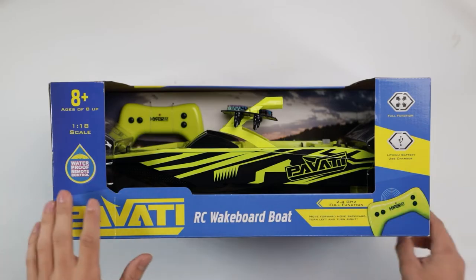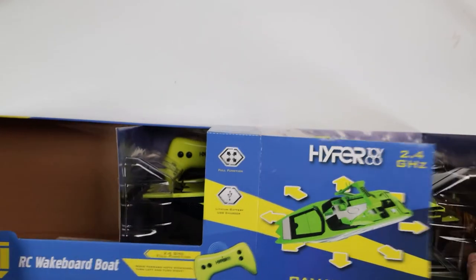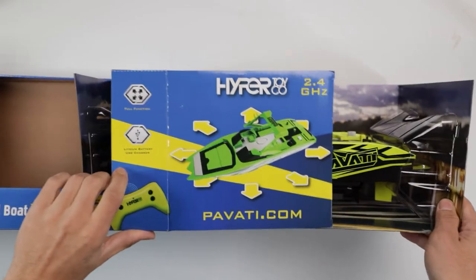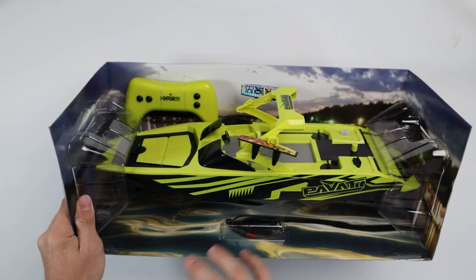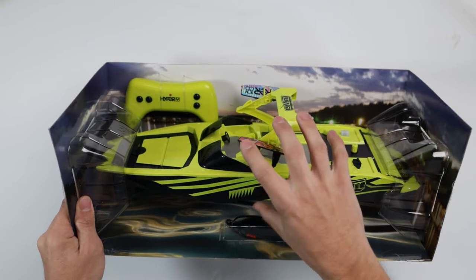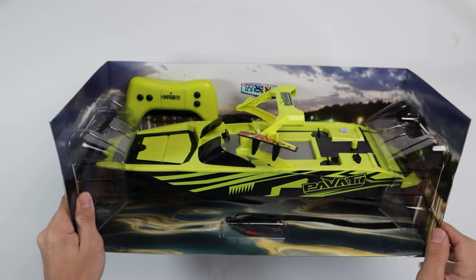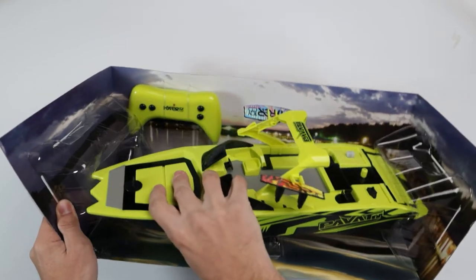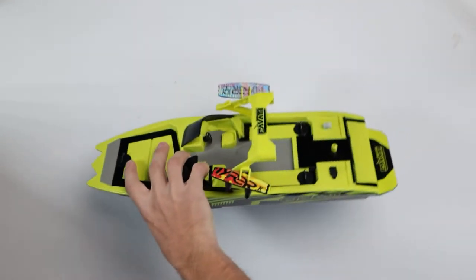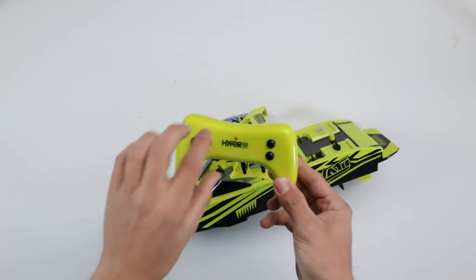If we open up this little flap to the side we can pull the boat out of the box just like so. There are a few different items in the box: obviously we've got the main one which is the boat, we've got the charger down at the bottom, and we've got the controller over in the corner. Let's pop this boat out, move it to the side, and also get the charger and controller out.